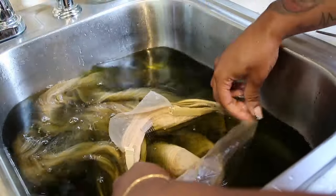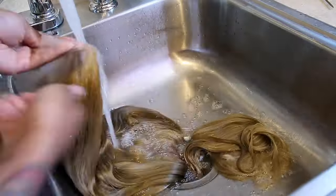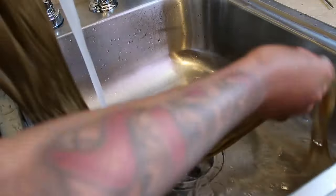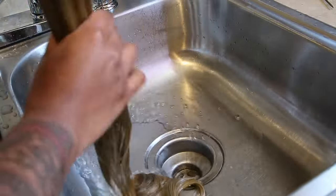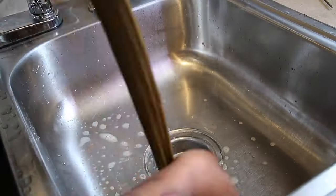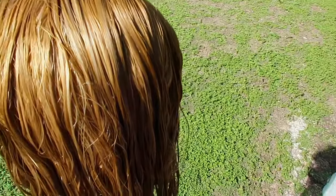Let it sit in there briefly, then rinse all of that out with water. Go in with your shampoo, your conditioner, or whatever you use on your wigs to make sure the wig is very clean and all of the extra color is out. After you do all that, you should have this beautiful golden blonde — like a honey brown. You can never tell when it's wet. So I sit it out in my backyard to dry since I'm in Texas and it's hot — it dried in like 10 minutes.